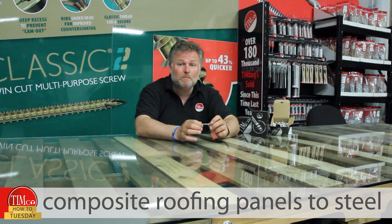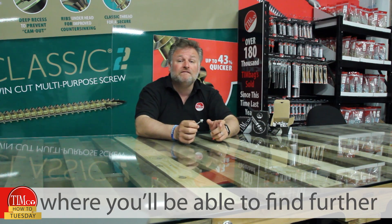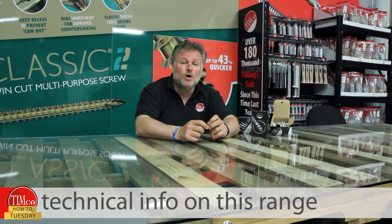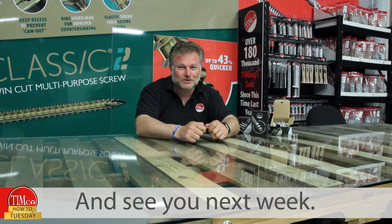For a full breakdown on selecting the right screw for your application, or if you're fixing composite roofing panels to steel, please see our website where you'll be able to find further technical info on this range and other Tin Coat products. Thanks for watching and see you next week.